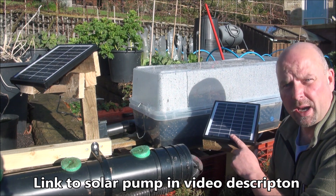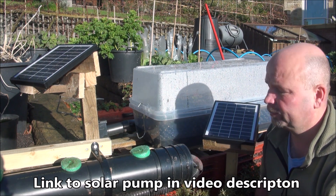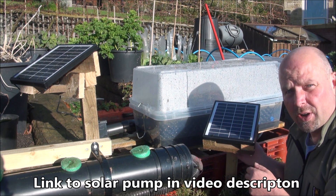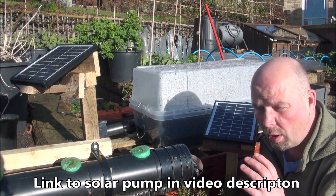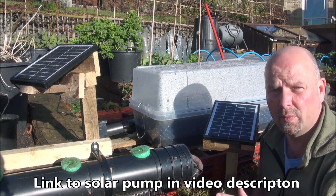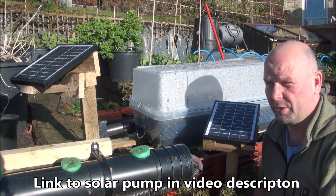With a bigger panel — I think this is a 10 watt panel — and with a more reliable pump which pumps more water, and with the battery backup which is retained underneath this panel, I can run these systems a lot longer. Even on rainy days it doesn't really matter; as long as it's light this system will run and it'll also charge the battery. It's a very good system and it's currently on offer.